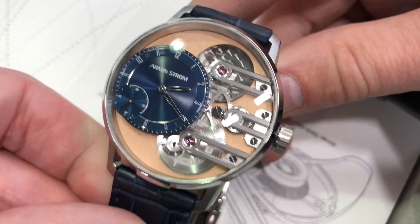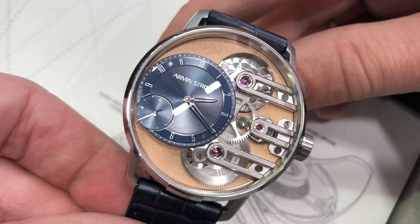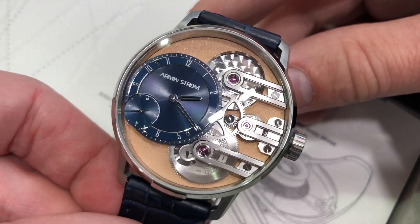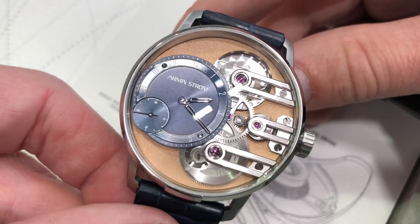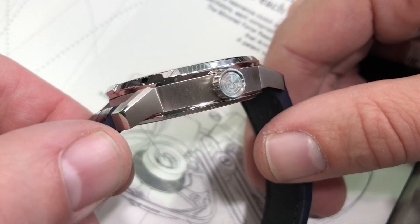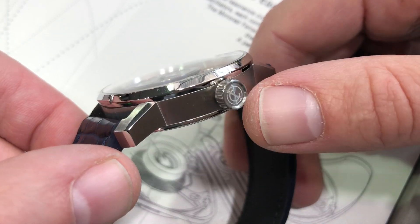Hi, this is Tim of the Watchbox at Dubai Watch Week 2019 with Armin Strom. This is the new launch right off the presses in time for the show. We are looking at the Gravity Equal Force, a 41-millimeter stainless steel case with an extravagant vertical satin finish, uncommonly seen.